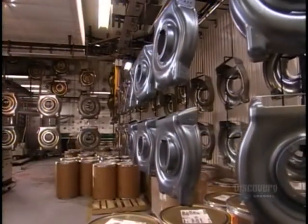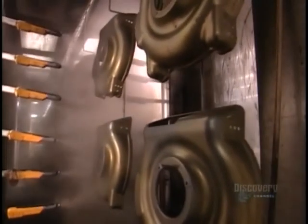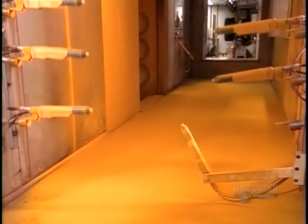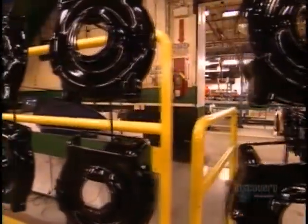After a thorough cleaning, the decks move into an electrostatic paint booth. They lace the powder paint with a negative electric charge and the decks with a positive one. This draws the paint particles onto the decks, creating a thorough and even coat. The factory's six paint booths are on tracks, so when it's time to change color, workers can easily switch the entire chamber for a clean one. The paint cures at 190 degrees Celsius for 15 minutes.